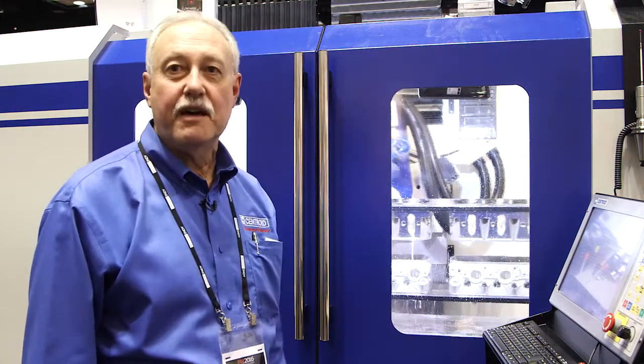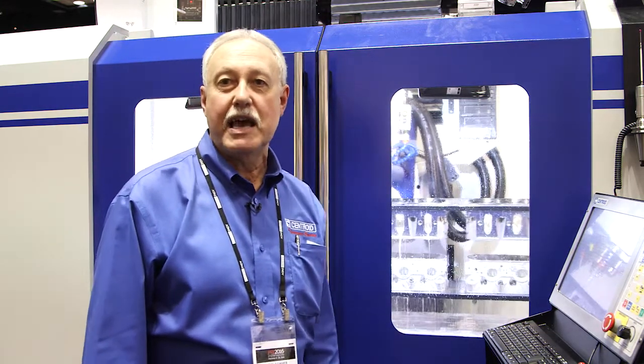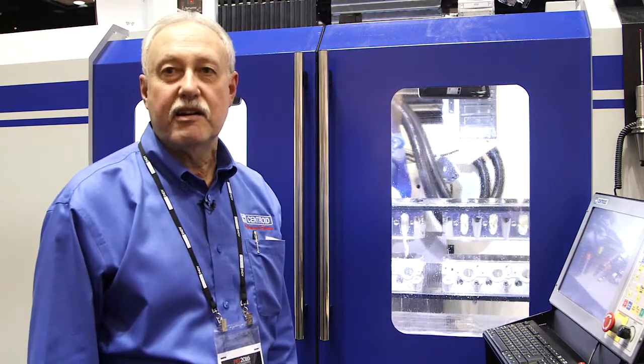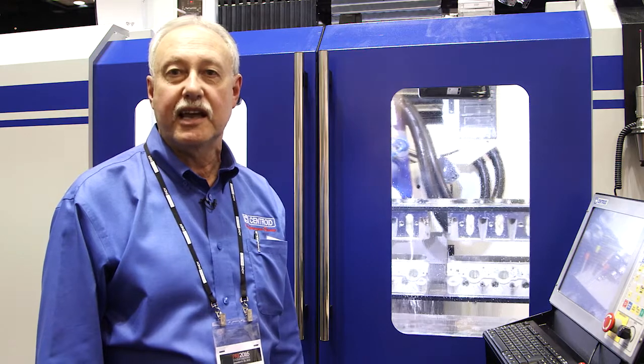This is our flagship A560 XL port block combination and general machining center. This machining center is capable of porting a cylinder head up to 46 inches in length, or machining a block up to 42 inches in length, or making any kind of billet parts.